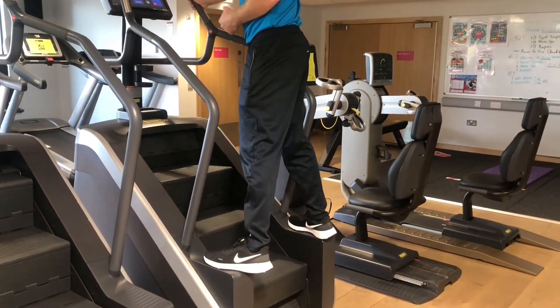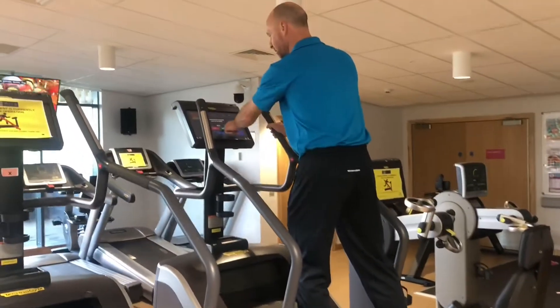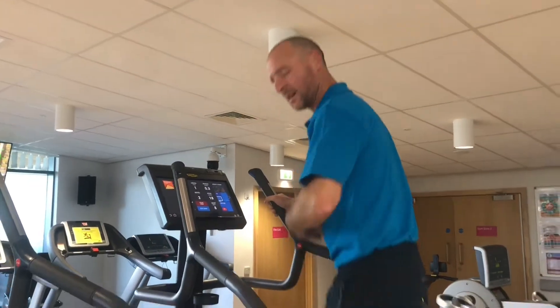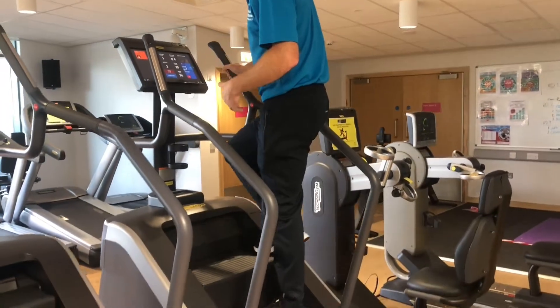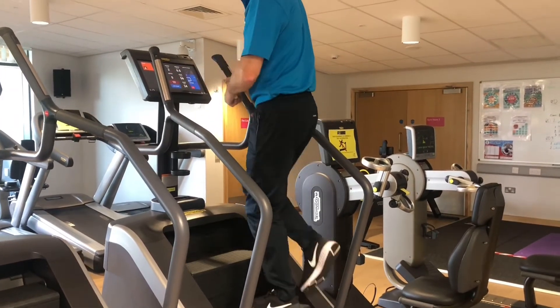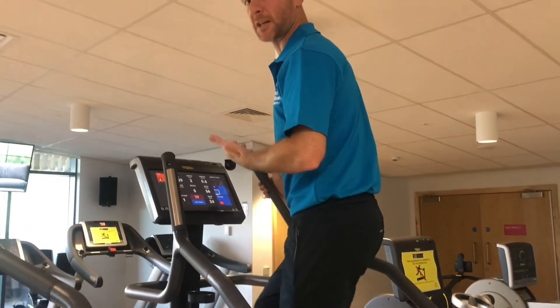It takes a couple of seconds for the machine to recognise you're not on it and bring itself to a stop. Once you're ready to continue, step back onto the middle of the escalator section. Keep your feet moving — we don't want anybody falling off. You can use the screen or the handles with the plus or minus button to bring the effort level up. The higher the level, the faster the machine will go.